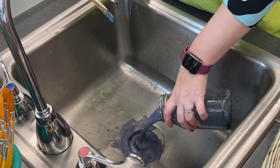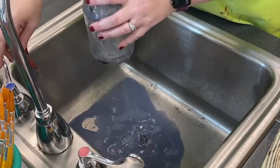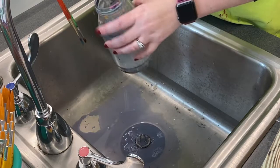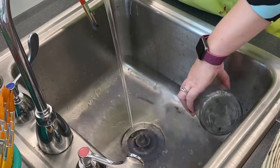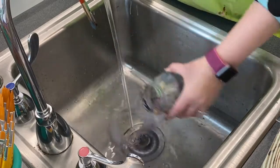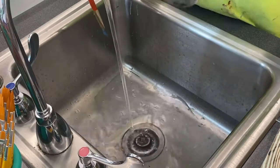Then you're going to pour your paint water into the sink and rinse out your water cup. Now if you're going to paint again another day, just rinse out your water cup a couple of times and that's as far as you need to go with that.